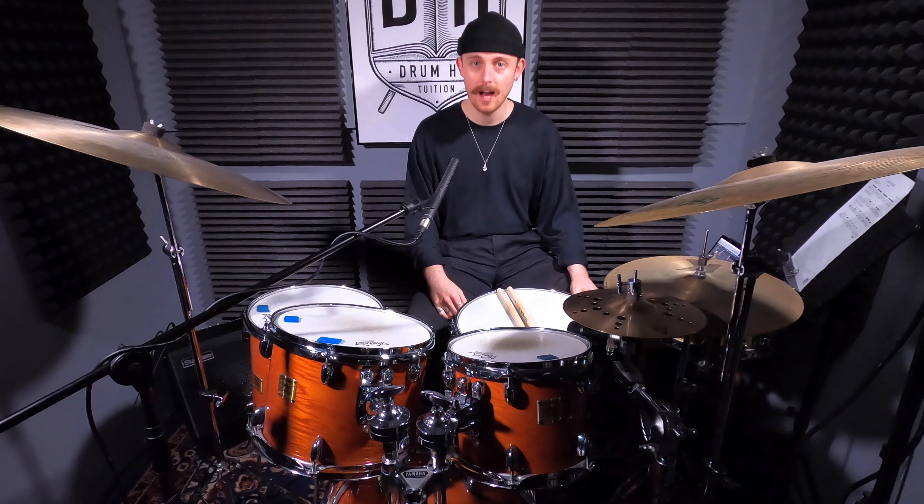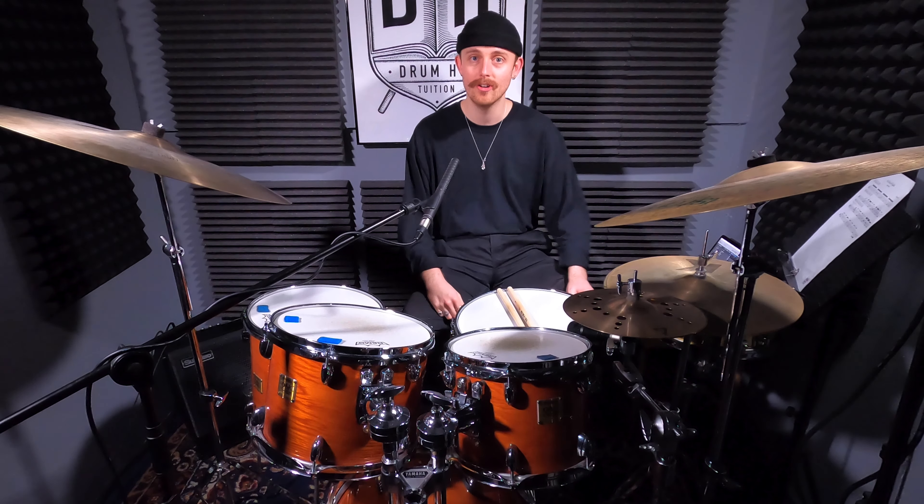I'm Alex and thanks for checking out another video. The first tune we're going to get into is Chick Corea, 'Lenore.'